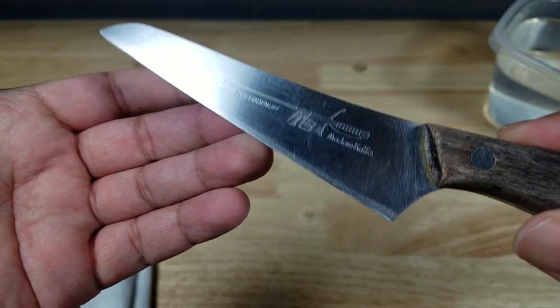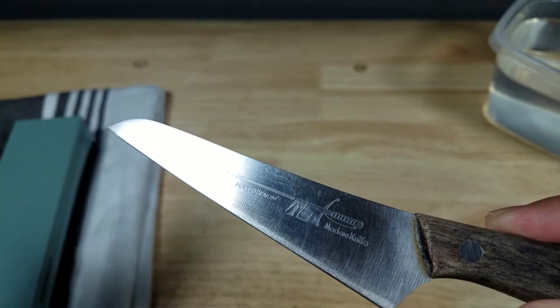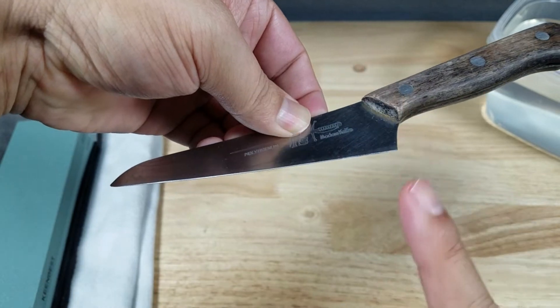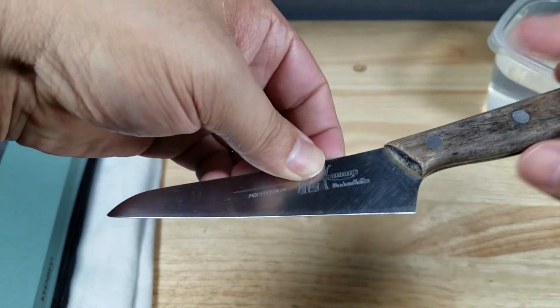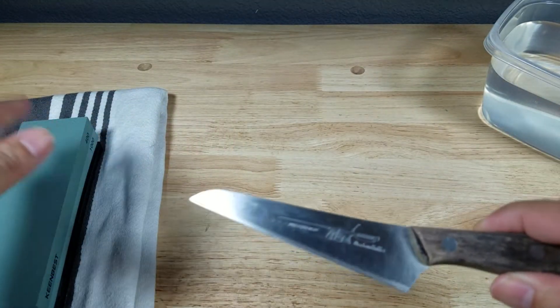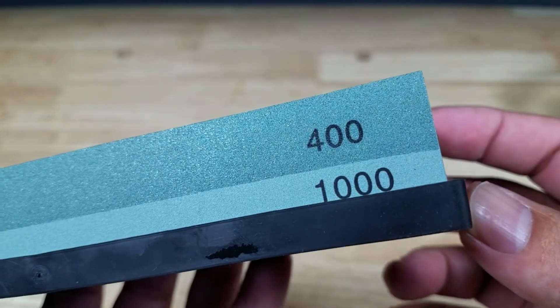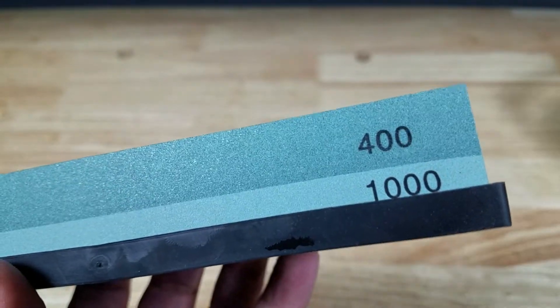The thing about a sharpening stone is you are responsible for holding the correct angle to sharpen that edge. With sharpening devices that hold the blade, it sets the angle for you and all you're doing is rubbing the stone across it. There are many different techniques like that, but with a stone you are responsible for holding that angle. Let me show you what I'm talking about.